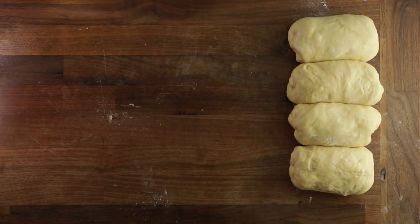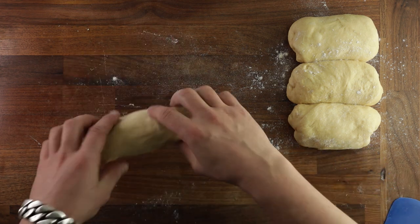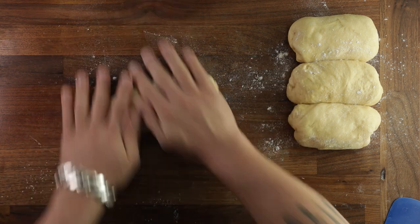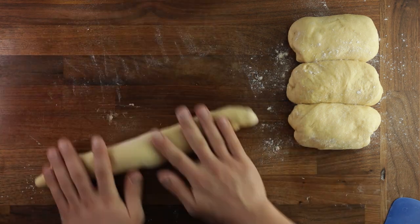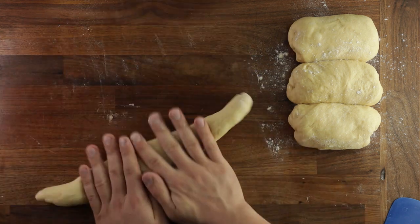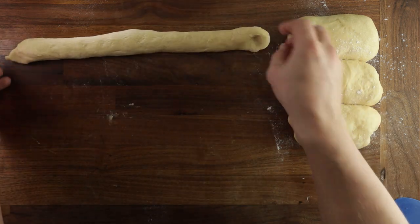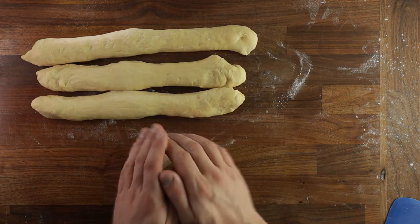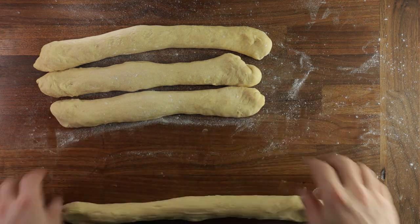15 minutes later, we can start the shaping process. Dust your table with flour lightly, then take a piece of dough and, applying equal pressure, roll it out from the center to the edges — always start from the middle and roll until you get right to the edge. You want them to be about as long as your forearm. Don't be too rough — you want to roll them gently so as not to press out the fermentation gases we spent so much time building up. They may still pull back a little, so once you've rolled all of them, you can re-roll them to make them all the same length.